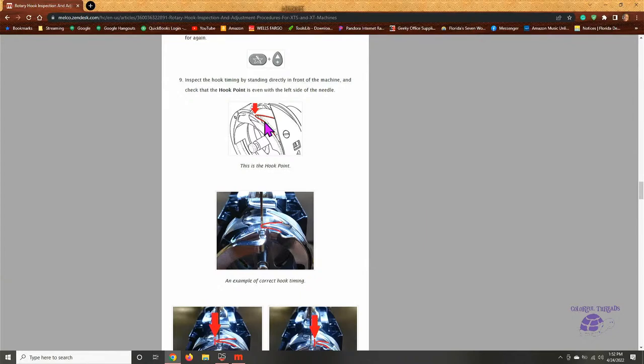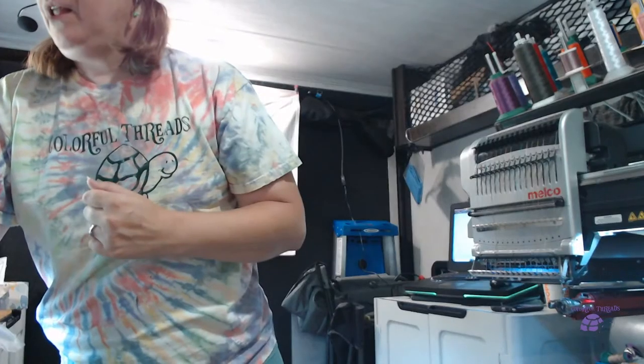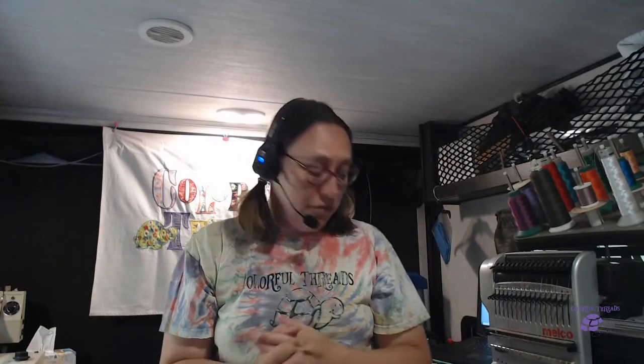So in a nutshell — that is the hook, that is the part you want to check regularly. Remember, anytime you get a needle break, finish your project and then go in and inspect to make sure you didn't end up with a burr on your hook. That's going to cause a lot of thread breaks and frustration. My job is to reduce frustration and instill confidence, so I hope this video helped.